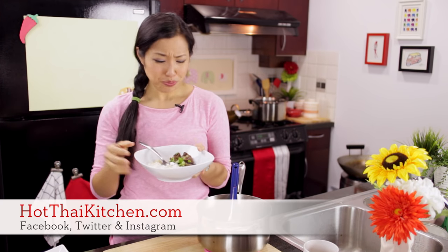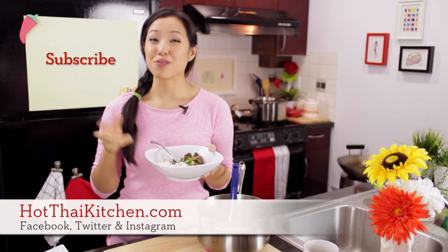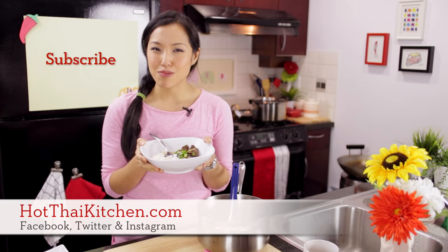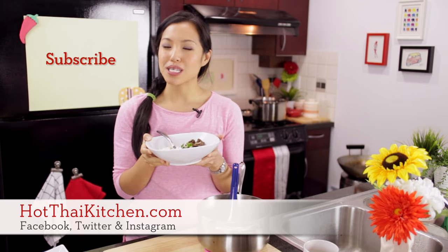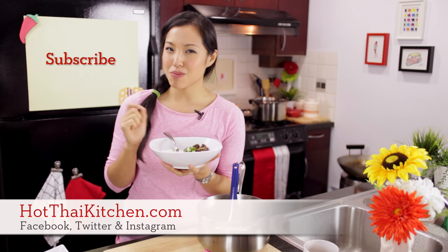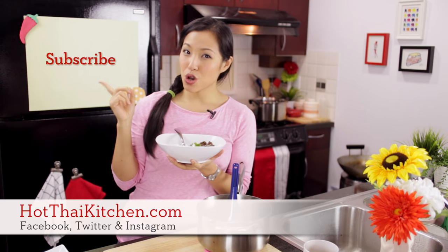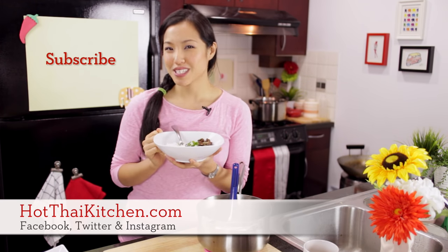I hope you give this a try — it's so easy. If you've got a slow cooker, this is perfect for it. The recipe, as always, is on hotthaikitchen.com. When you make it, send me a photo on Facebook, Twitter, or Instagram and I'll include some of them in my newsletter. If you haven't subscribed to my show, please do. I'll see you next time for your next delicious Thai meal.